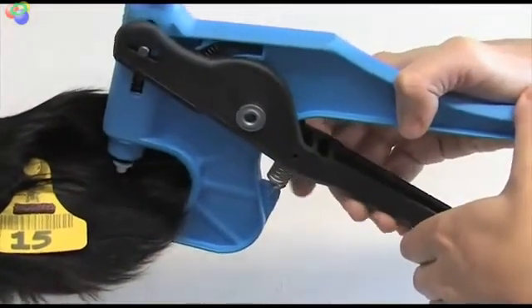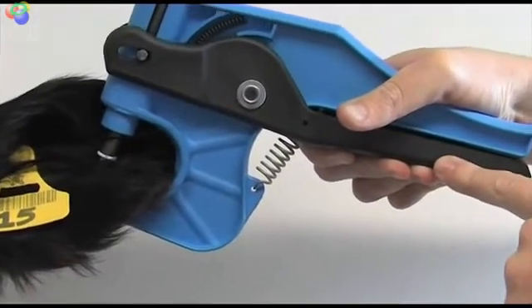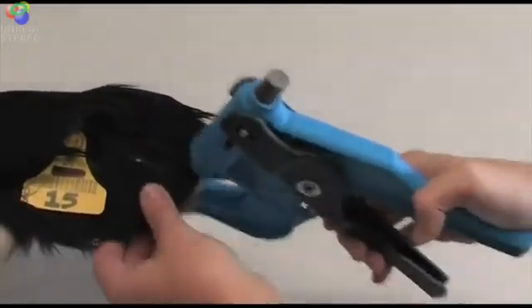Depress the gun's handles down until they are fully closed. There's no need to put any extra pressure on at this point — a sample has been taken. Release the gun and it releases the ear. Try to keep the sampling smooth and quick.